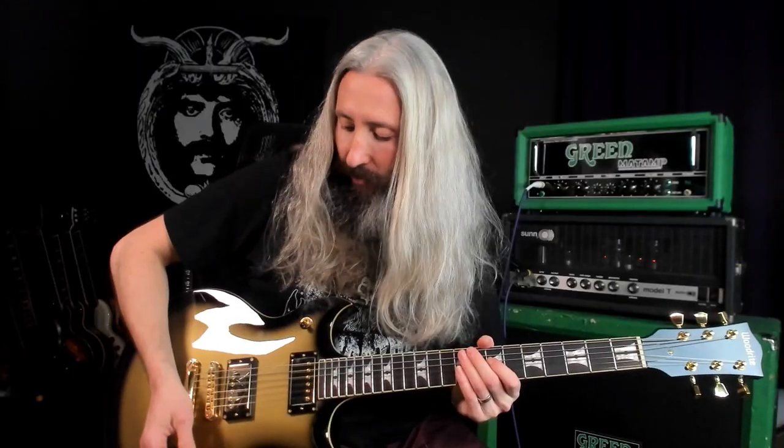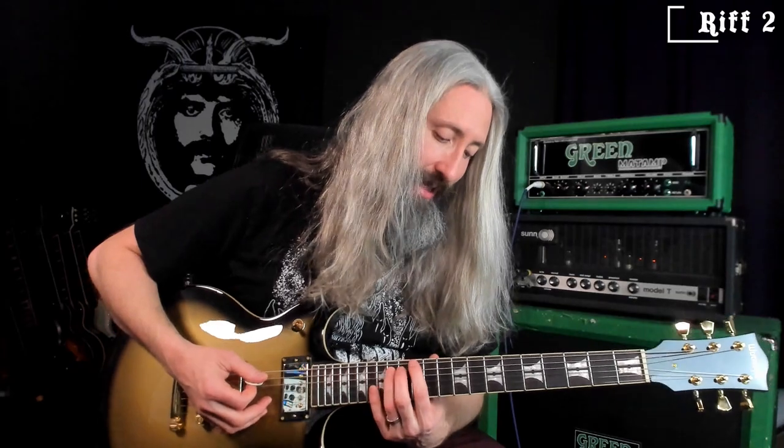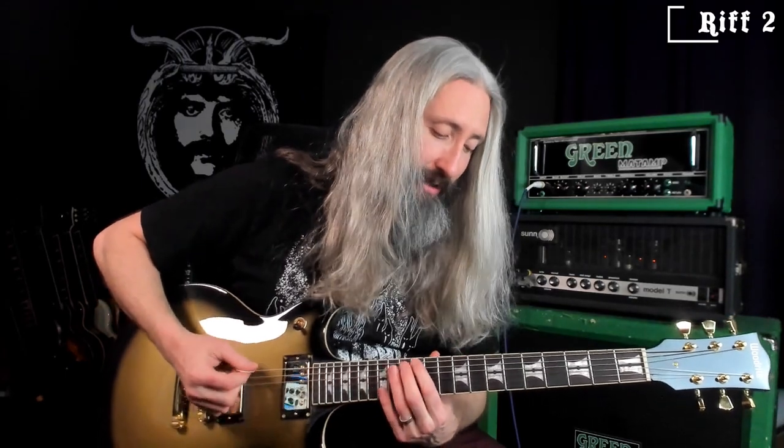You're going to notice I roll down the volume knob as I run into the main riff. Tony typically runs his rhythm guitar around 8 or so on the volume knob. The main riff modulates keys up to the key of C minor rooted at the 12th fret.